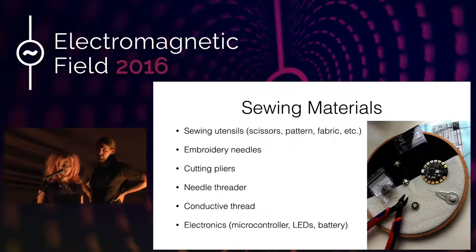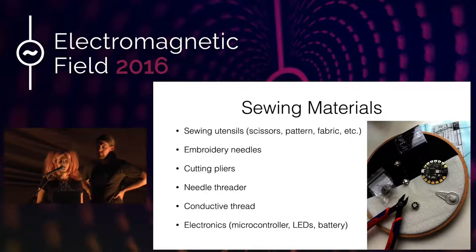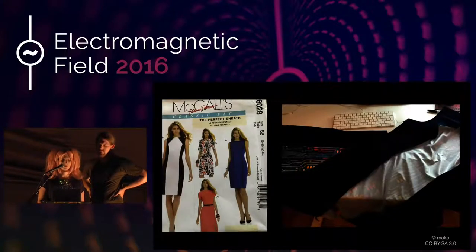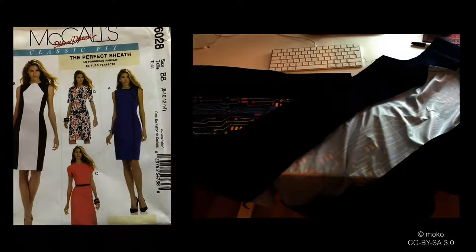As I said, conductive thread, and you need the electronics like the microcontroller, the LED, the battery. I used a commercial pattern for the dress — it's McCall's pattern M6028. As with all patterns, you have to check the fit and probably make some slight alterations, but all in all it's a very easy pattern to use and I can recommend it. On the right side of the slide you can see how the dress looks before assembling, with the front and side panels already sewn together.